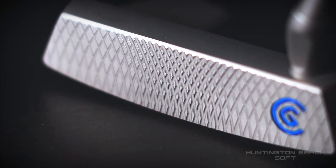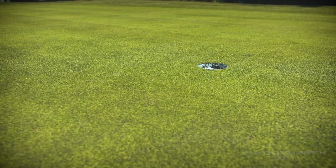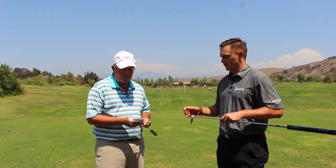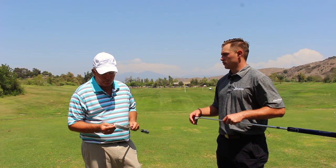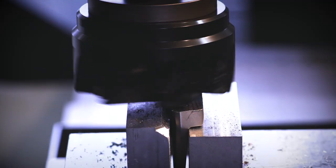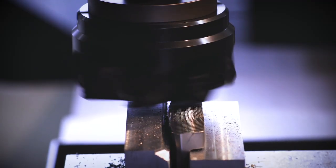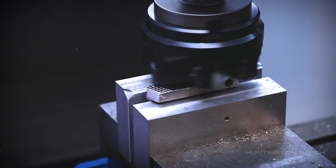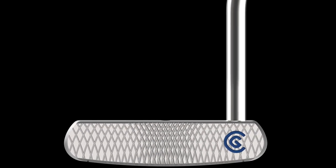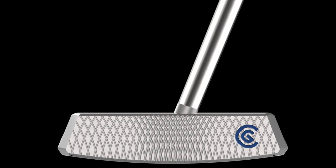This speed optimized face technology is basically a ball speed normalizing face. What that means is if you hit it out on the toe or the heel, you're not going to lose the ball speed you would if you hit it on a traditional putter face. What's significant about this is that each putter model has its own face. The MOI and CG properties of every putter head change how much you're going to lose in terms of ball speed if you hit it out on the toe.